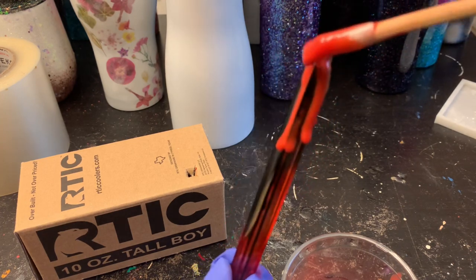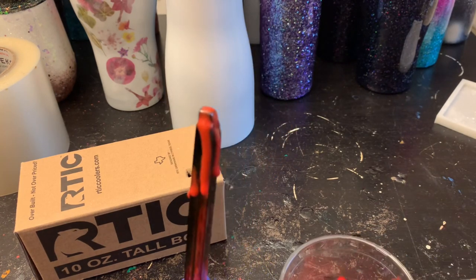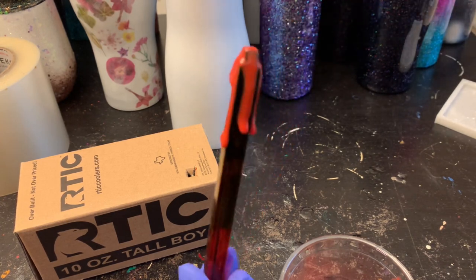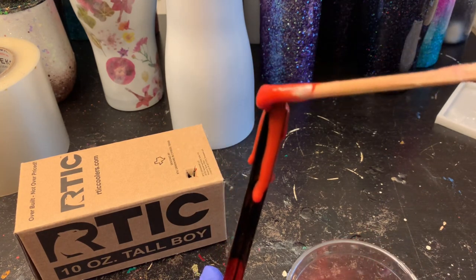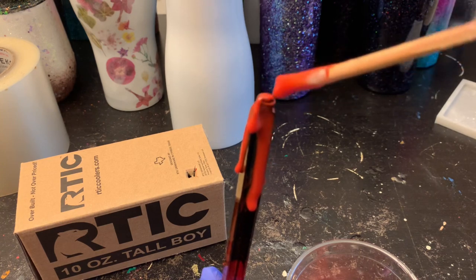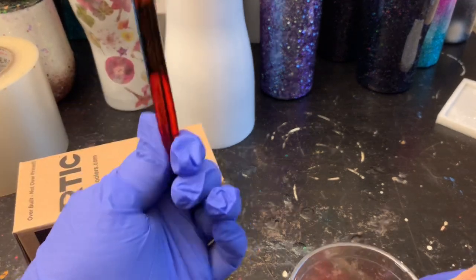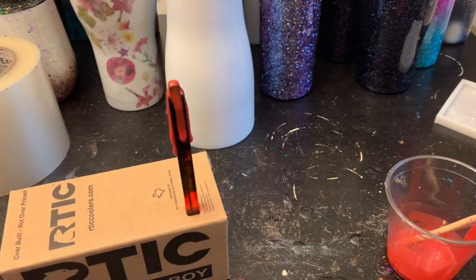I even tried a drip one because Halloween is around the corner. You want to make sure the epoxy is almost to the point where you can't handle it so it doesn't drip completely down your pen. I just did my drips, then I had a little box that I don't use anymore, cut an X into it, and once I'm done with the drips I place it into the box so it can stand up and continue to cure. It's as easy as that — just be creative, think outside the box, and make something unique.